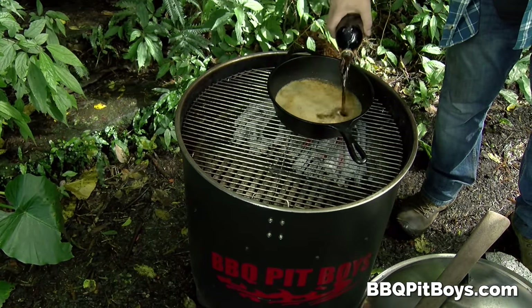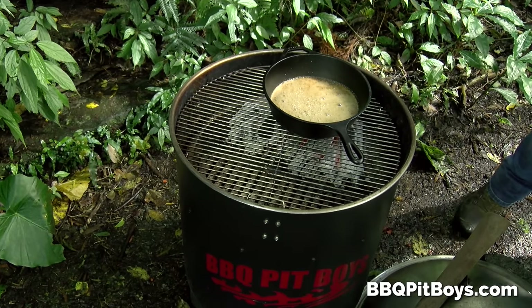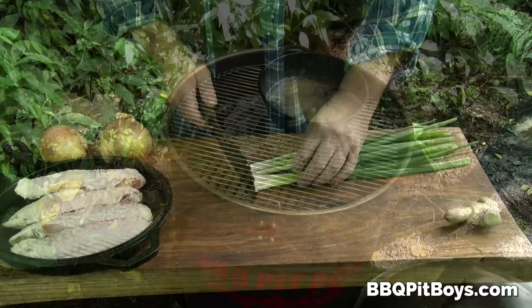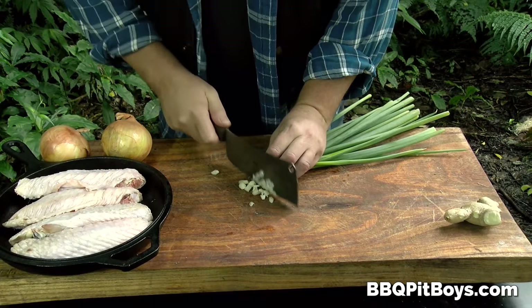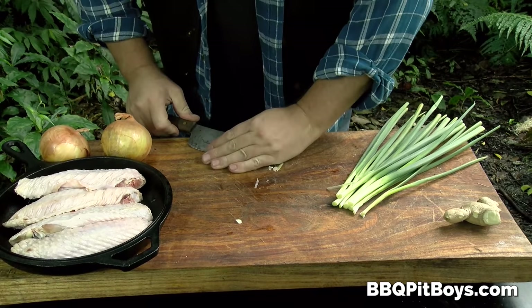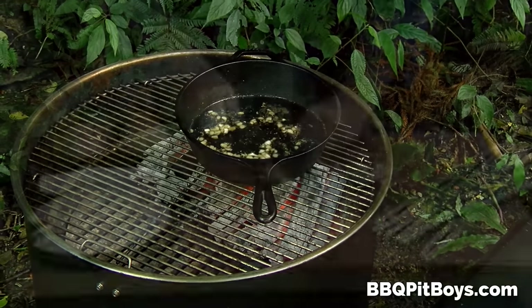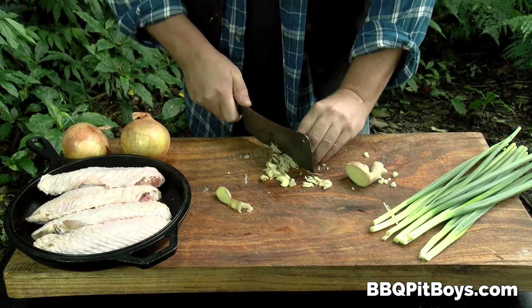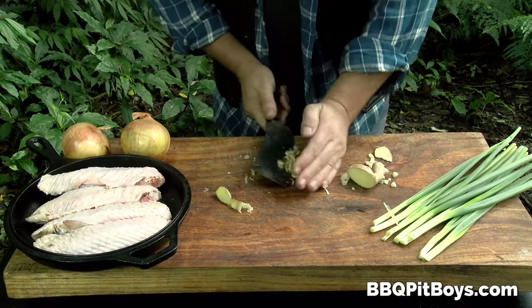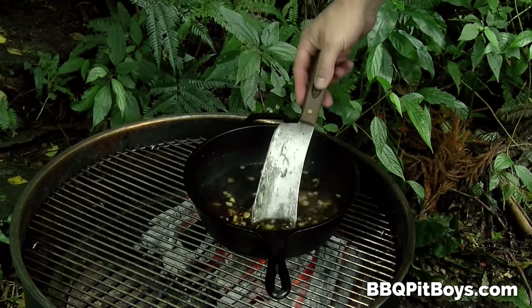He's adding some more Coke, wants to get just enough in there. Here he's got some soy sauce going in, and some green onions — chopping them up. He's obviously making a sauce here. And he's chopping up that ginger. He's got a little Asian flair on it; he always keeps some ginger around the pit — goes well with most anything.